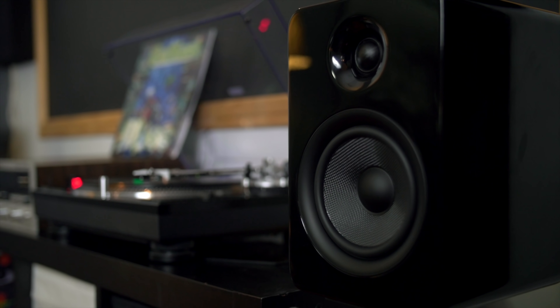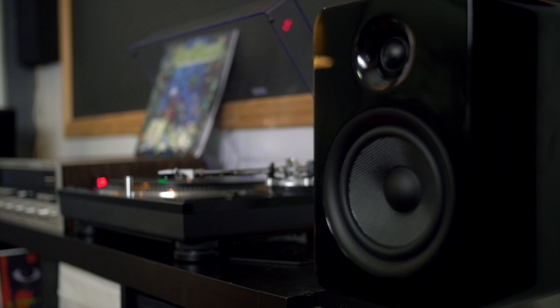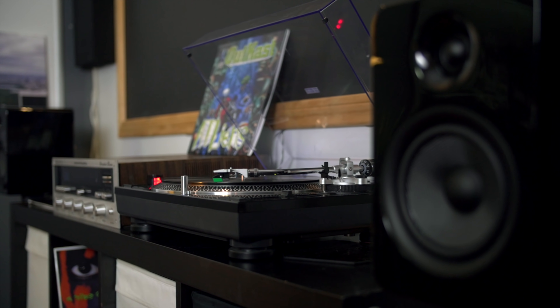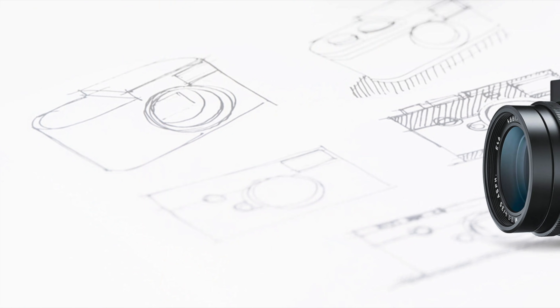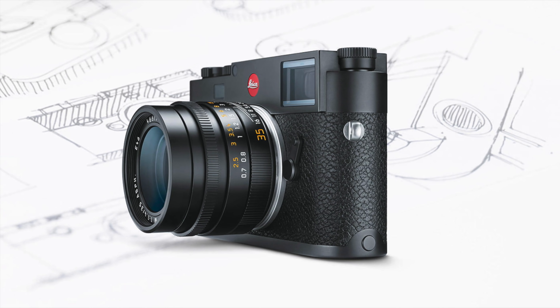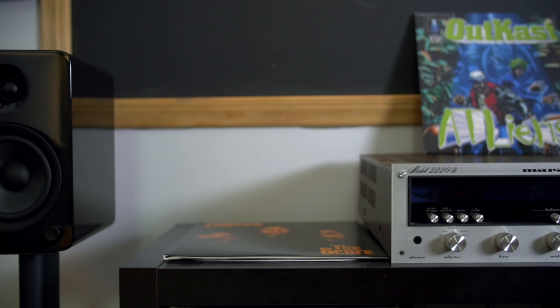They just look awesome — they look like quality, and when they're sitting there it makes you want to use them. It's a weird thing, like having a nice-looking camera. A camera doesn't have to look nice — it needs to be ergonomic — but if you have a nice-looking camera like a Leica, it makes you just want to pick it up and use it. That's what these speakers do for me. When I see them, it makes me just want to turn them on and play something. Just like Leica charges a premium for their aesthetic, Kanto's doing the same thing — they charge more because they put more effort into these speakers than others, and it shows.